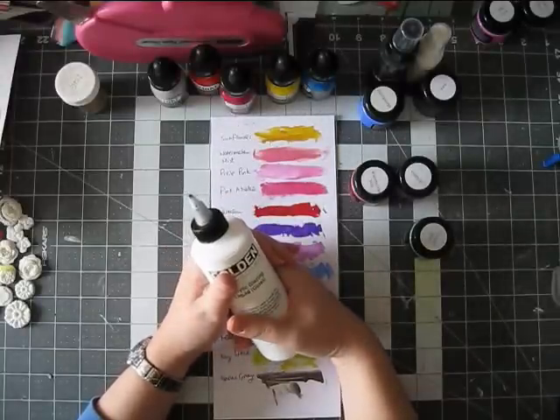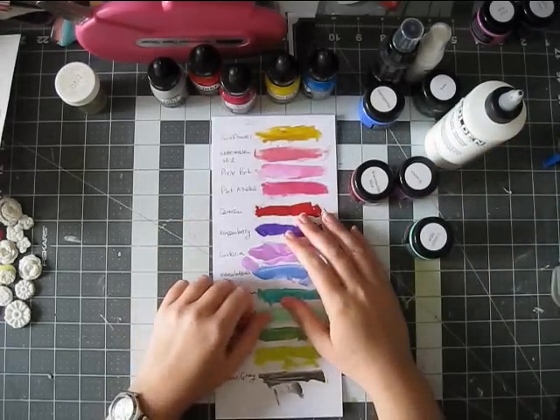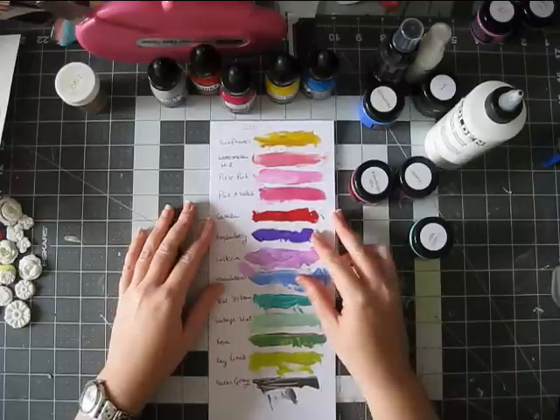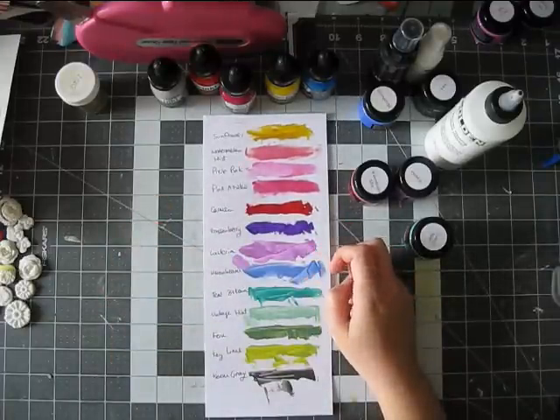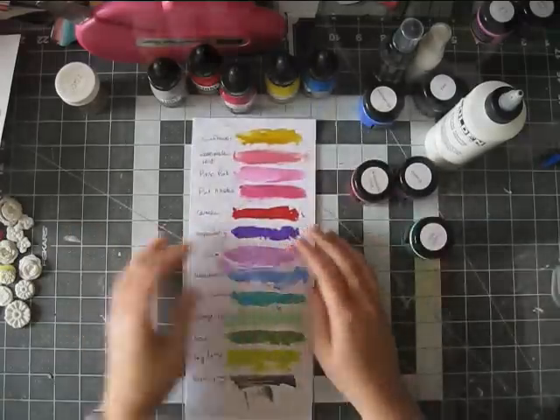I think that's it. That's very long. I am waiting for a package from Scraptastic and also some acrylic paints that I ordered. So yeah, that's my haul. Thanks for watching. Bye.